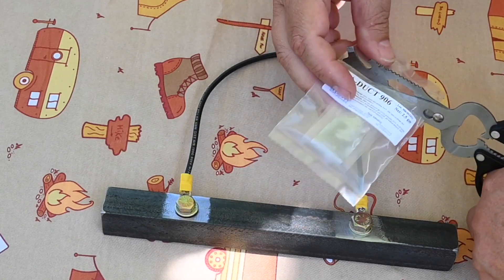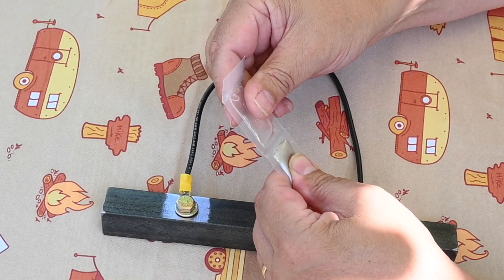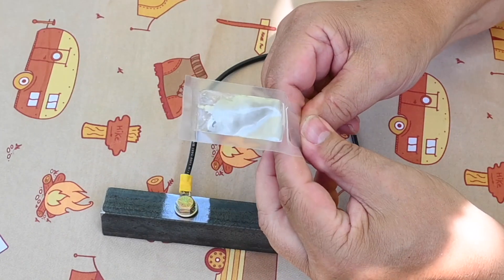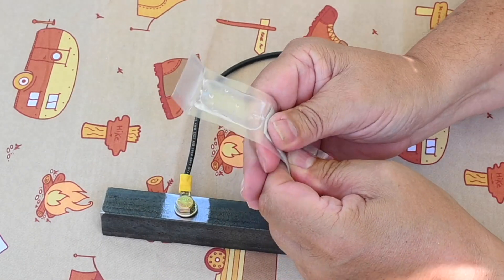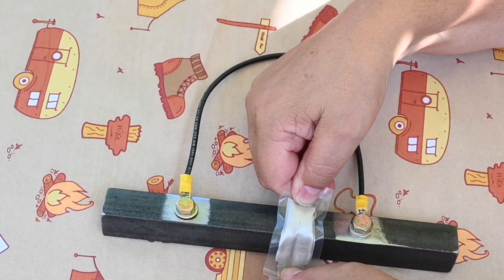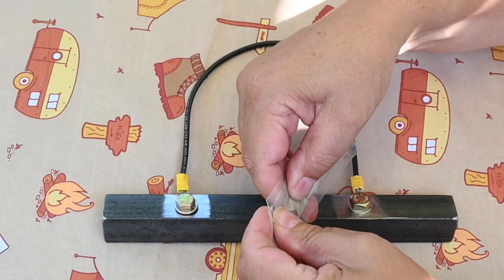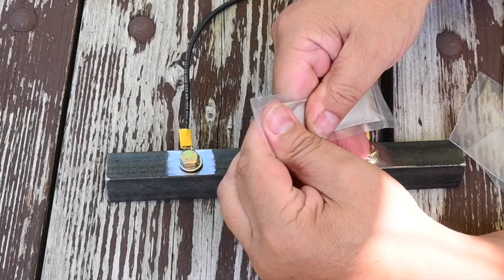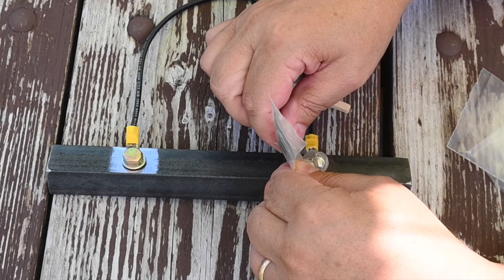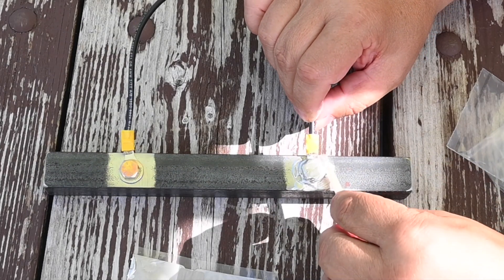We will start by opening the silver epoxy packet. It comes in two pieces and you are supposed to squeeze them together to break the division between the two sections — and that may be easier said than done. Then it is recommended you run it back and forth over a table edge or sharp object at least 40 times to mix it. Alright, that was 40 times. I think we can call this good — and I probably should have worn gloves. We will try to apply it, though I am not sure if I will have enough to cover the whole area.